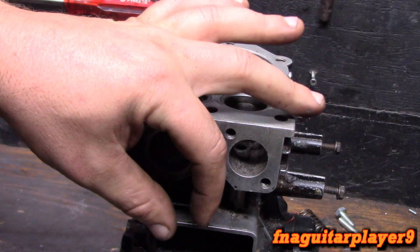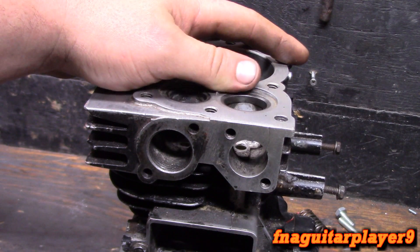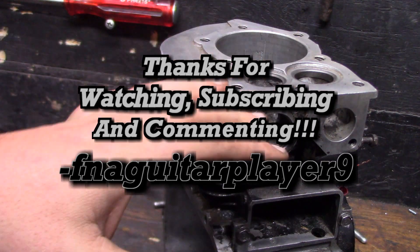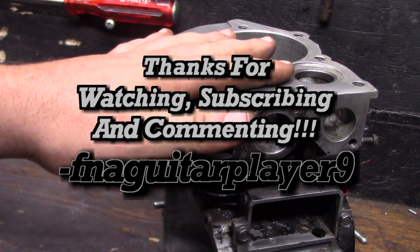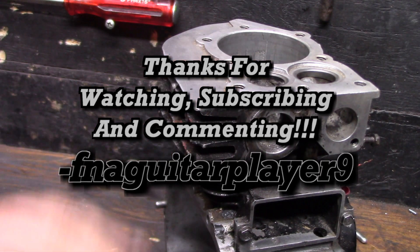In overhead valve engines, you usually have a valve seal on at least one of the two valves to help prevent that from happening. If you've got any questions or comments, feel free to leave a comment below and I'll get back to you as soon as I can. I just wanted to make a video on valve guides — catch you later guys, thanks for watching.